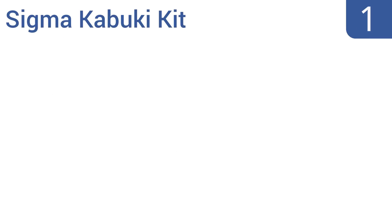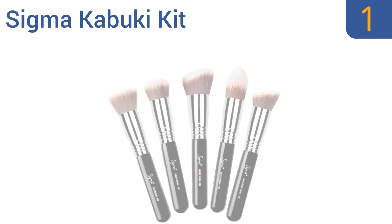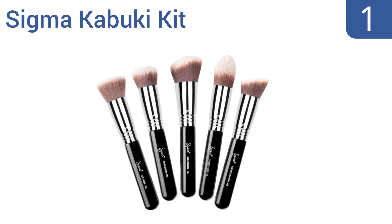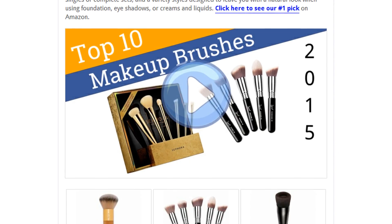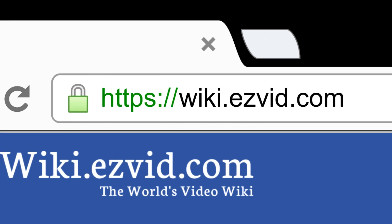And taking the top spot on our list, the Sigma Kabuki Kit comes with 5 brushes that make up the perfect array of face makeup tools. These high quality bristles apply makeup instead of absorbing it and spread it on so evenly it disappears into your look. They're good for cream or liquid makeup and feature a kabuki design for precise application, as well as extra soft thick bristles. To see all this stuff, go to wiki.easyvid.com and search for makeup brushes, or click beneath this video.